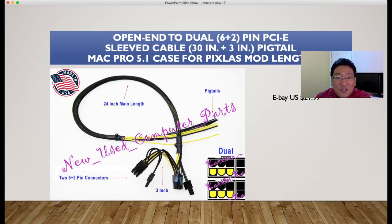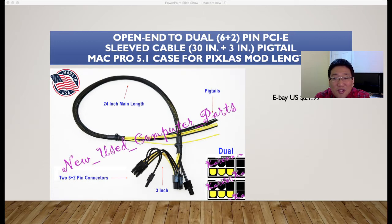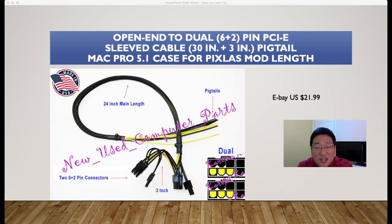This is an open N2 dual 6-to-2-pin PCIe sleeve cable, 30 inches, pigtail style for the Mac Pro 5,1 case at Pixels mod length. You can purchase that from eBay for $21.99. You will then need to modify from your main power to your Vega 56, which is a 2A pin — so there is some electrical wiring from the main power involved. Some technical skills are required.